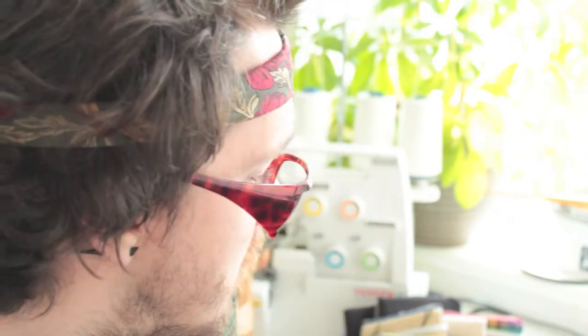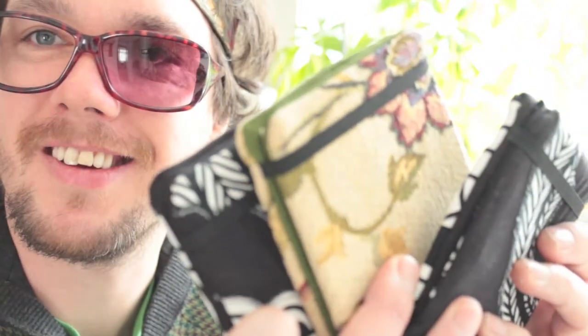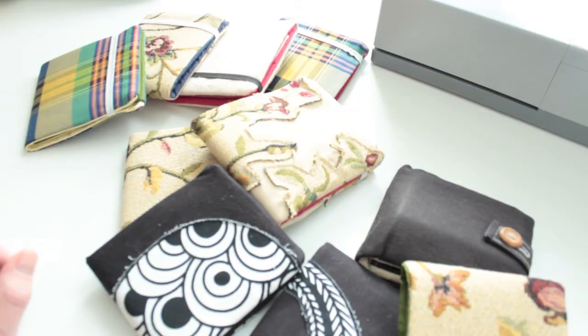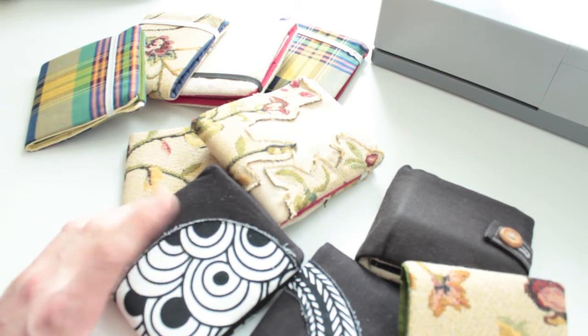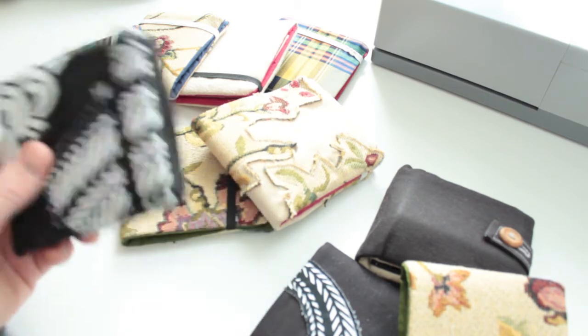Hello and welcome to Vaudeville Hippie's first how-to video. Today we're going to be making wallets. What we've got here is a number of different wallets made in various styles out of different materials, all of them made from the same design.